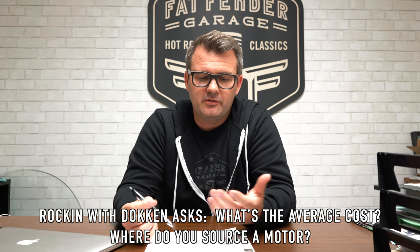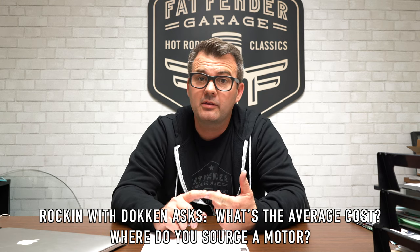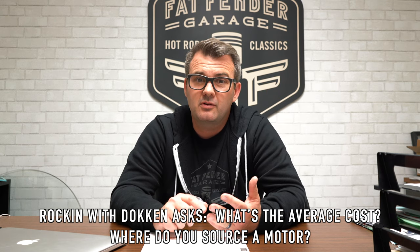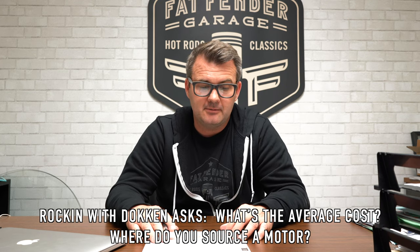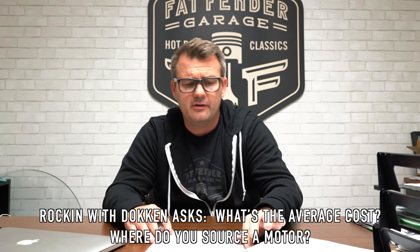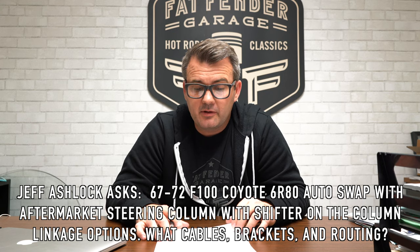There are some hard realities to a Coyote swap — it's expensive. Take a 1967 F-100 that's been sitting for five years: you put a Coyote in it and then realize you need to rewire the whole truck, add new gauges, and put in air conditioning. Just buying a used motor and parts — exhaust, driveshaft, transmission coolers, radiators, fuel tanks, headers — you can easily spend about $20,000. And if you hire a professional shop to put it all together, you're typically adding another $10,000 to $20,000 on top of that.